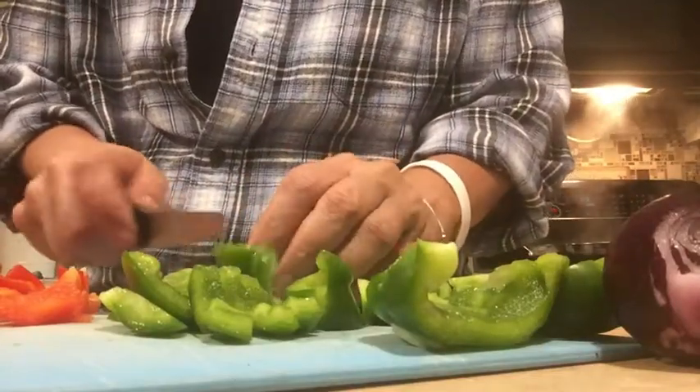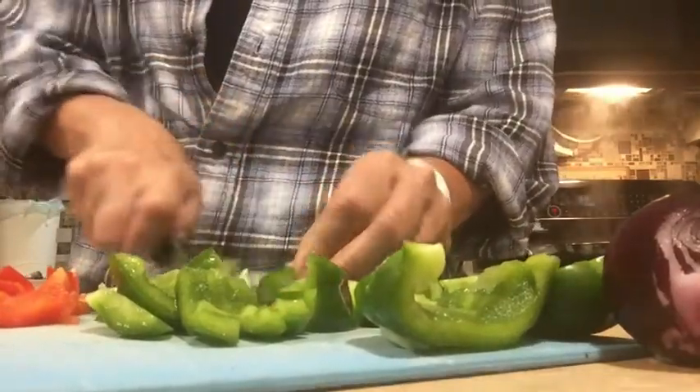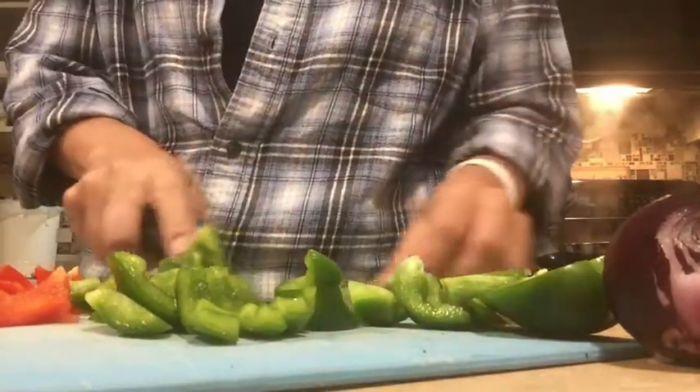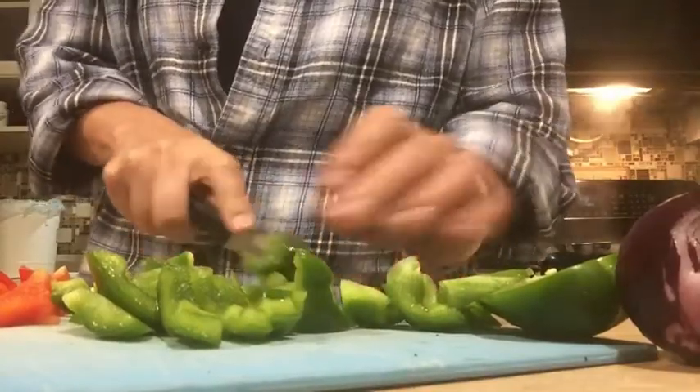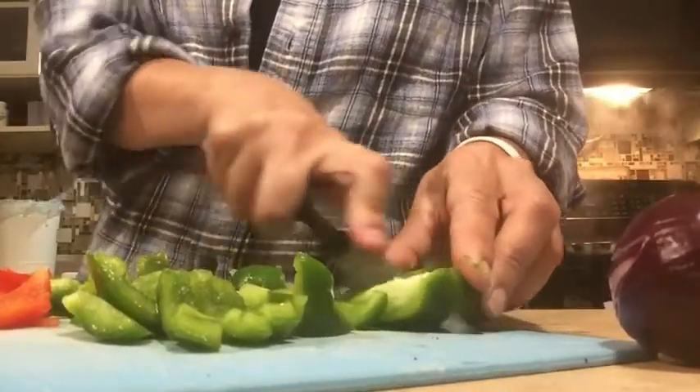My red peppers were organic, so I didn't have to wash those. But this green pepper was on sale and it was not organic, so I made sure that I washed that really well, because peppers are one of the things most heavily sprayed — they're sweet, so they attract bugs.